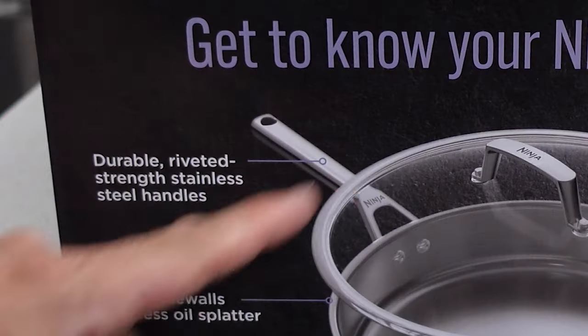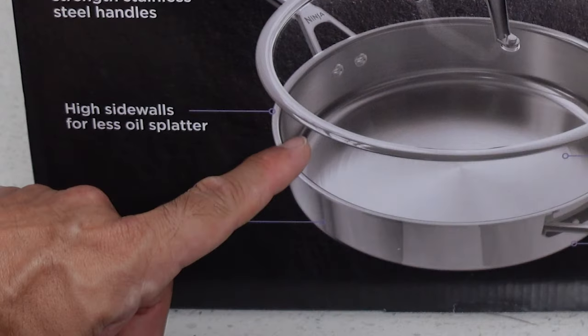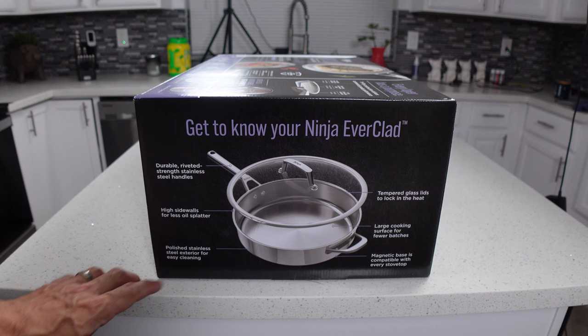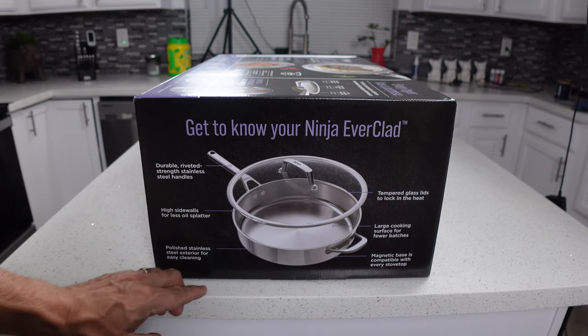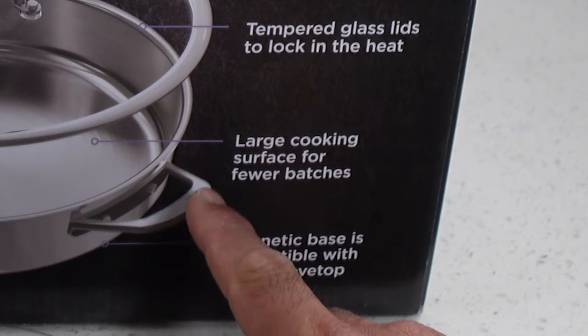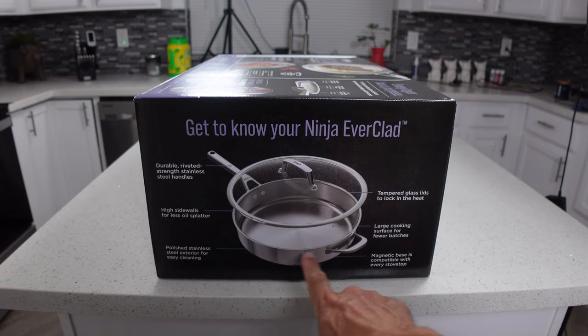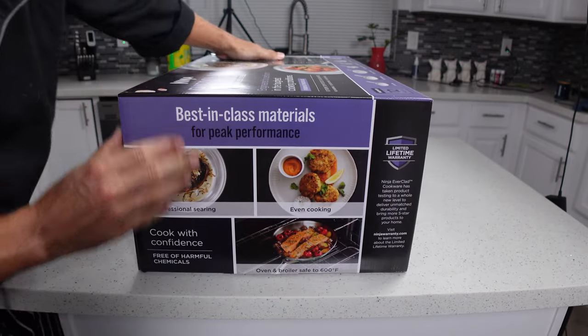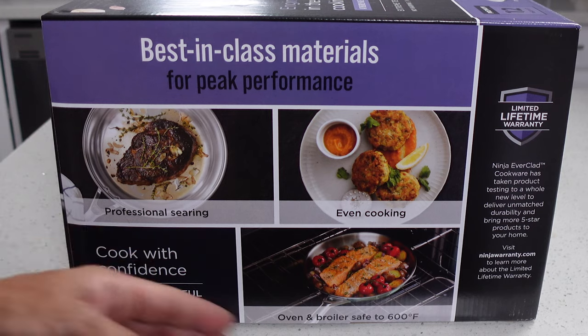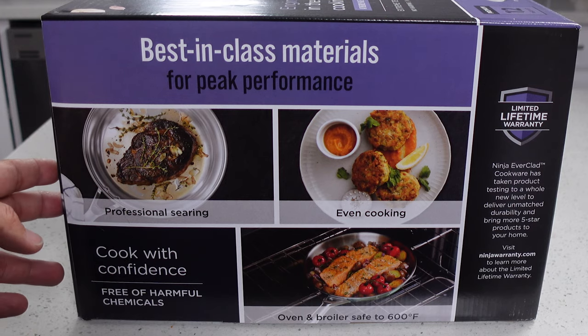Some features of the pans: riveted stainless steel handles, high walls on the pans — that's always good to have — polished stainless exterior, tempered glass lids, and a larger cooking surface, which means more flat space on the bottom and not so much of a curved bottom.